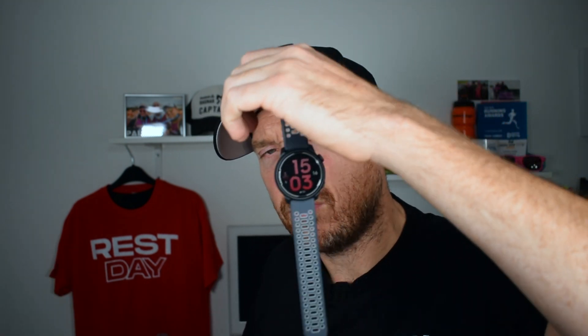What I found more than anything on this watch — and I might be going mad — is that the GPS signal seemed to be so much better than my Garmin, which was really weird. Let me know in the comments if you've found the same. It seemed to connect and find a signal quicker, and on some of the routes where I usually get dead patches with my Garmin and it loses pace, I haven't had any issues with this running the same routes at all.